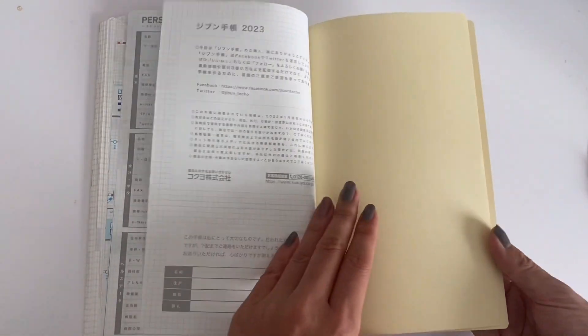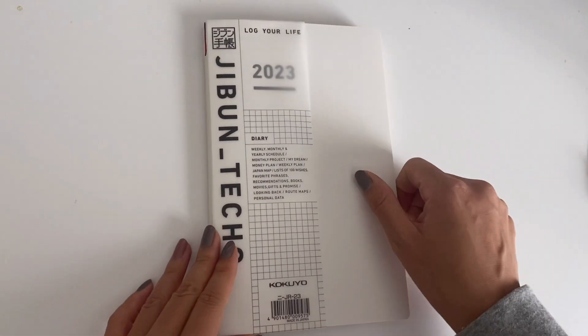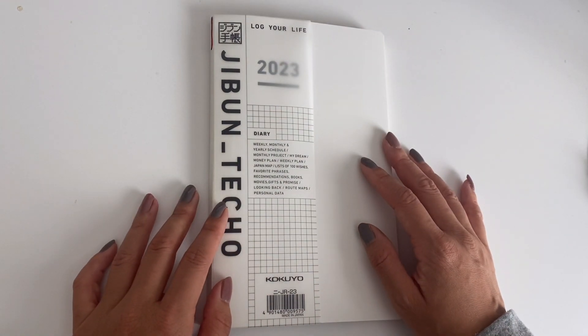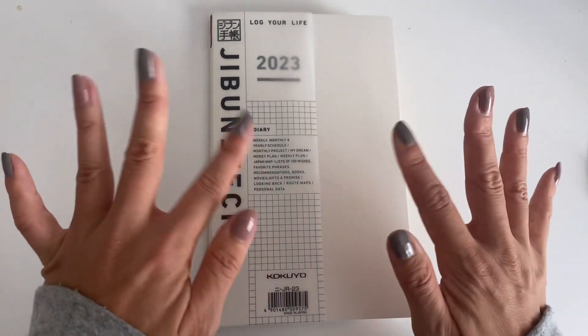That's it for the flip-through! Thank you so much for watching. If you have any questions, feel free to leave them down in the comments below. Bye!